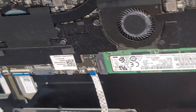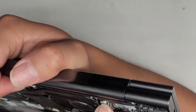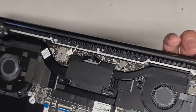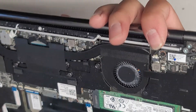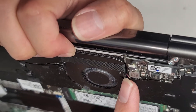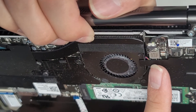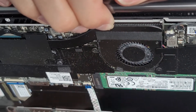RAM, I'm pretty sure, is soldered to the motherboard. There's another connector here going into the screen — I'm not sure exactly where it's going. There's also possibly a fan connector cable underneath the motherboard, since the fan connector isn't visible from the top and fan cables are typically a different color.